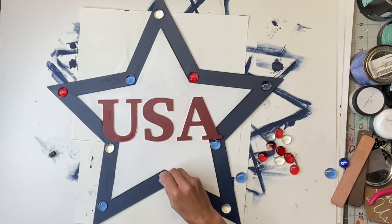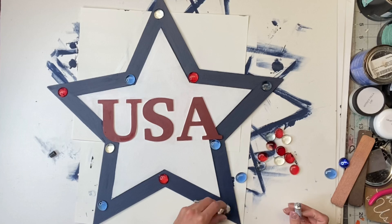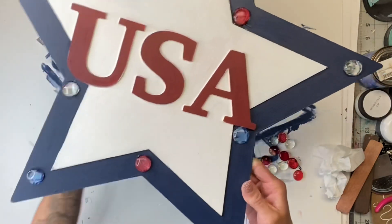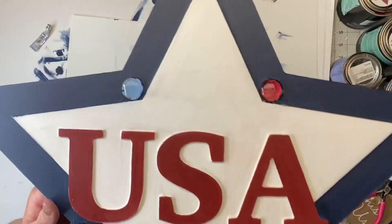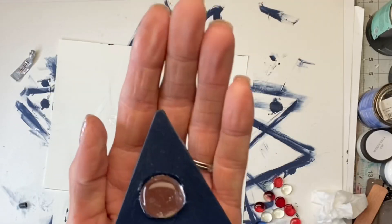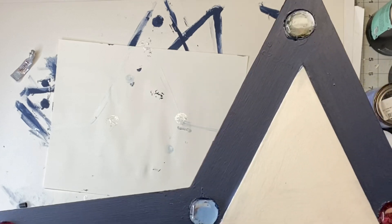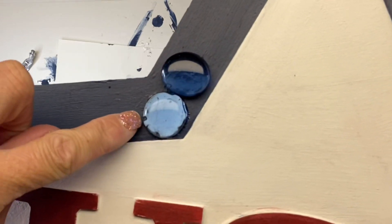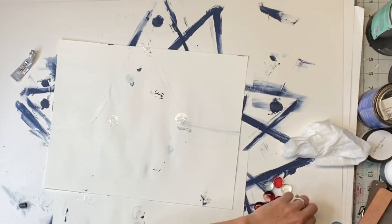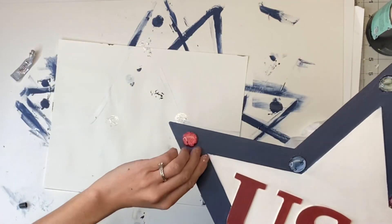I'm going to adhere the gems using my E6000 adhesive glue. This dries clear and it has a really great hold, so I just went around the inner edge of the hole and placed the glass gem. Now, if you don't have that drill bit or don't want to spend the money on one, you absolutely do not need it — you can just glue the glass gems on. But you see how the light coming through the back makes it much brighter; if you just glue it on, it's going to be a darker color, which still looks really pretty. So don't feel like you cannot do this project if you don't have the drill bit.